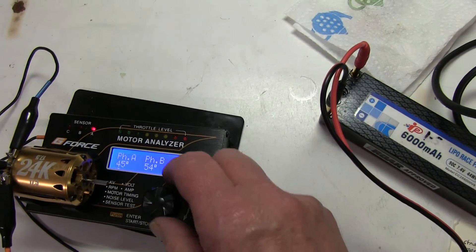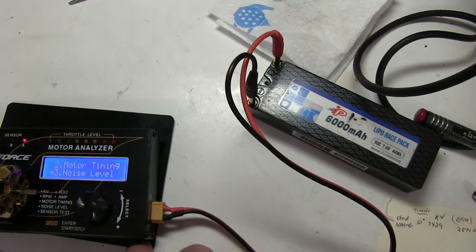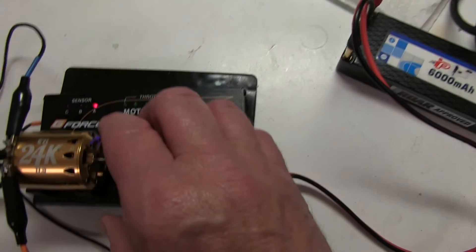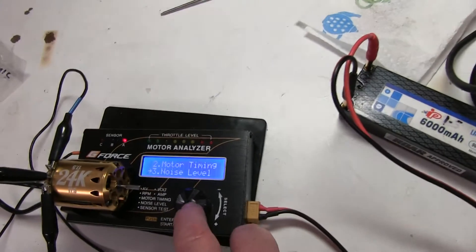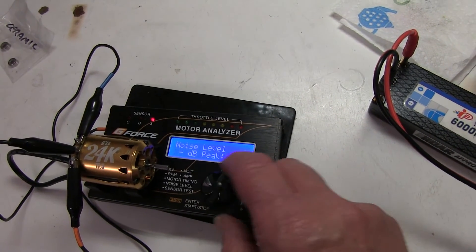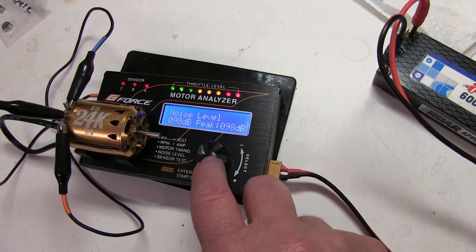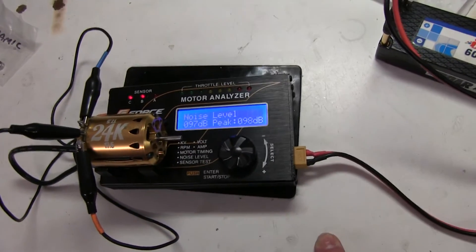Now I'm going to do the noise test. I've got it on this little rubber mat - make sure it is resting on the rubber O-rings. Peak of 98 dB, so it's quite noisy. We will check it now with the ceramics.